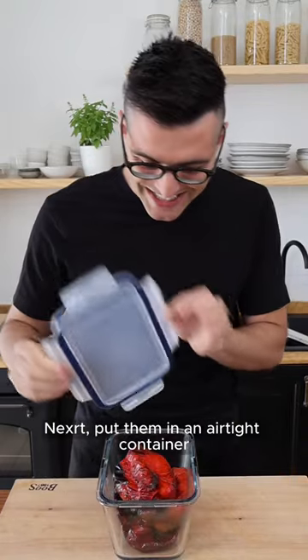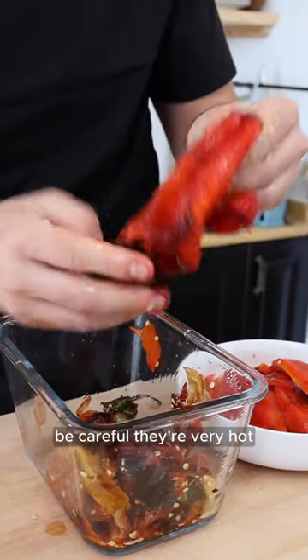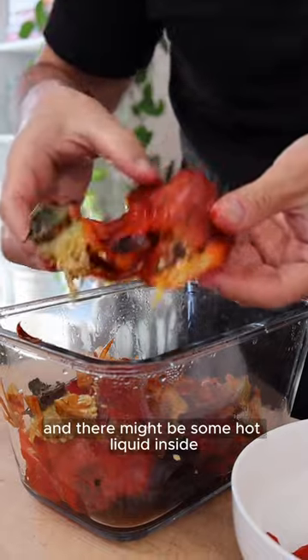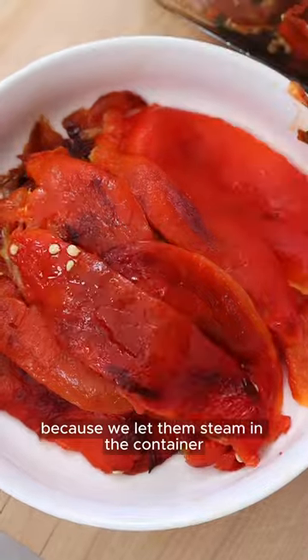Put them in an airtight container, then close the container and leave them there for about 15 minutes. Now we're gonna peel the peppers. Be careful, they're very hot and there might be some hot liquid inside. Remove the skin and the seeds. The skin should come off very easily because we let them steam in the container.